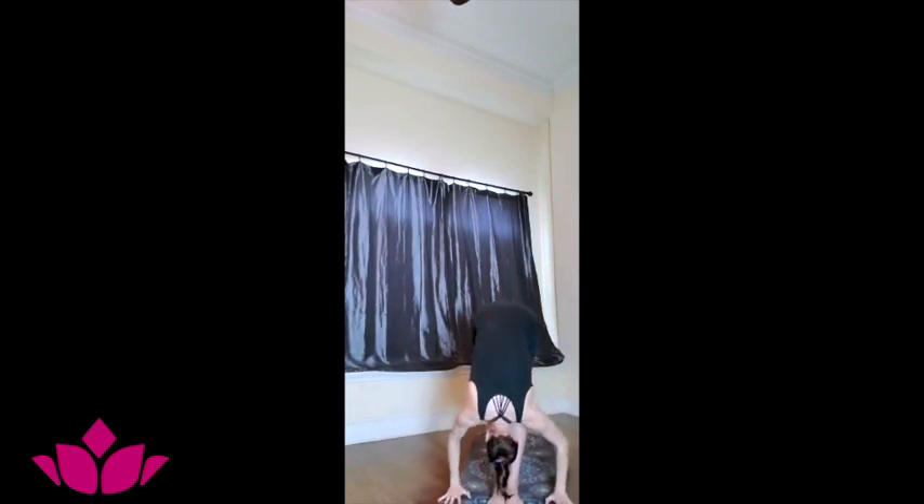Surya Namaskar B, starting with our chair pose position. Inhale, bend into the knees, reach up pressing the palms, gaze at the thumbs. Exhale, roll over the hips, folding forward, curl your head in. Inhale, lift the chest, extend, gaze forward. Exhale, lowering down — Chaturanga Dandasana, you can always lower down from the knees. Inhale, lift the chest, upward facing. Exhale, hips up, downward facing. Step with the right foot, pivot the back left — inhale, reach the hands up, press the palms, gaze at the thumbs, squaring the hips and shoulders. Exhale, lowering down.